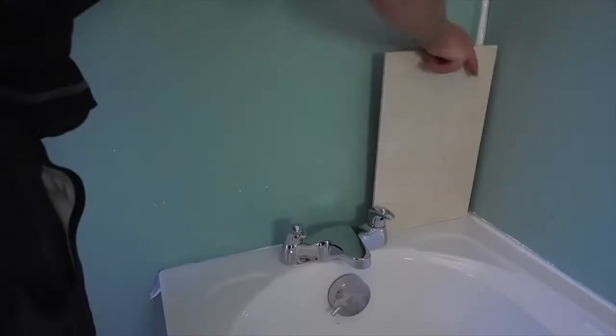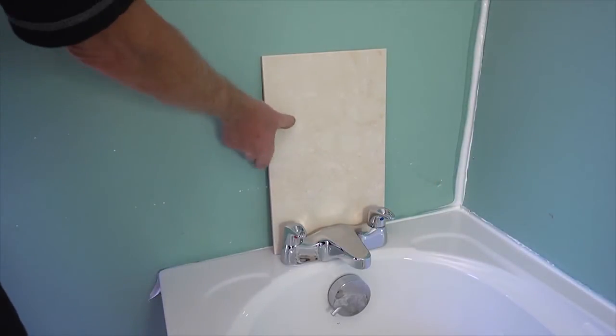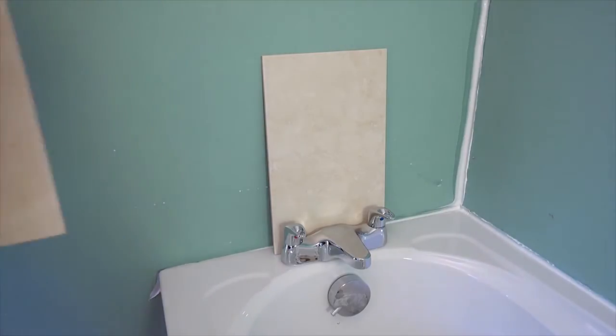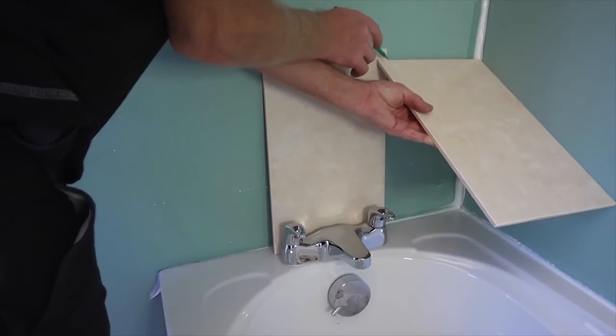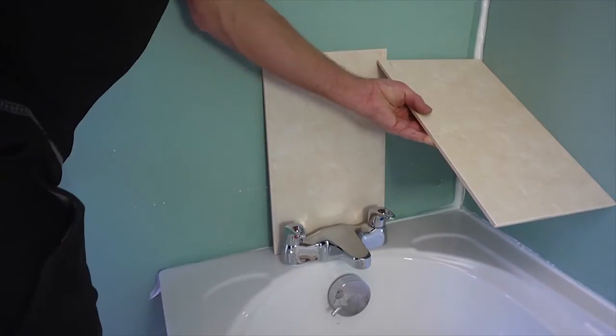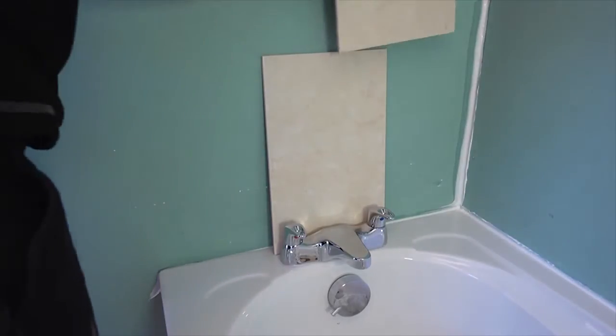You can save yourself an awful lot of work and avoid awkward little tile cuts if you take the time to set the tiles out properly. It's generally more pleasing to see the tiles set out from the middle of the wall or a window, so the cuts are even on both sides. The tile can straddle the center line or be placed either side, whichever works best for the cut tiles.